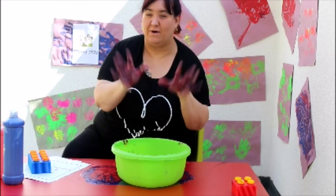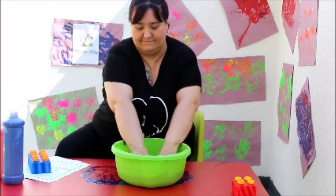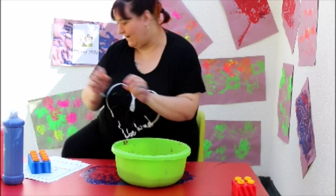Now we've finished painting, I think it's time to wash our hands. I've got a nice bowl of warm soapy water, so we're going to wash our hands. Okay, let's dry them!